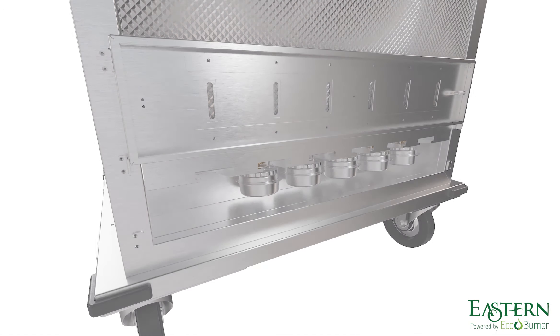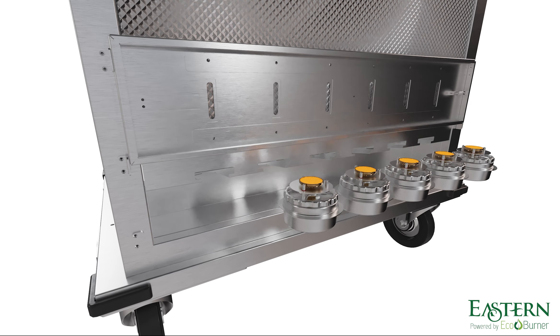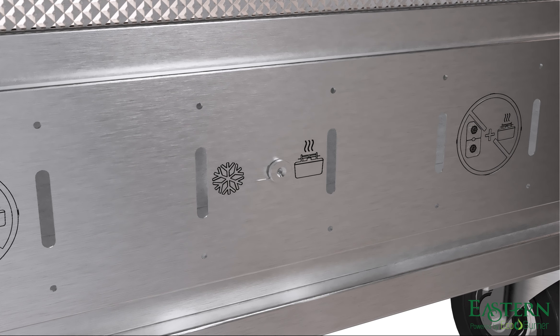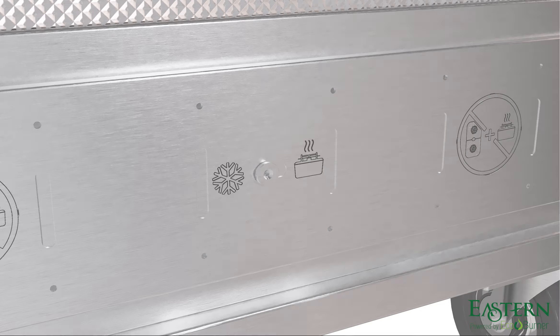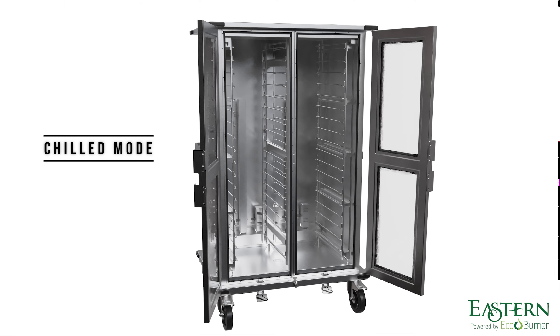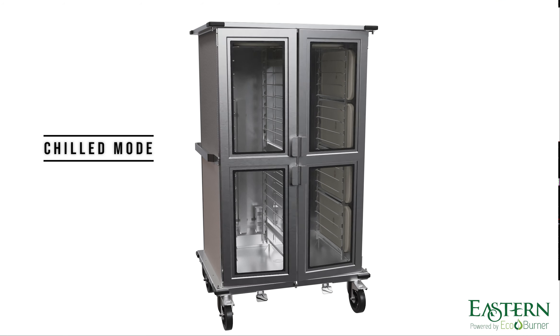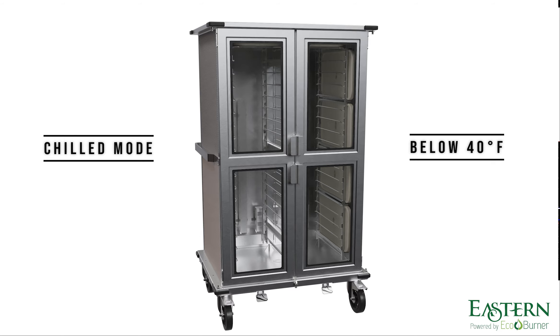To switch to chilled mode, remove all eco-burners and ensure the temperature of the cart drops to at least room temperature, then close the vent. The EcoHold is powered cold by using 10 sets of frozen cool packs placed in the brackets along the inside. With advanced phase change technology, these cool packs keep the cart below 40 degrees Fahrenheit without the need for electricity.